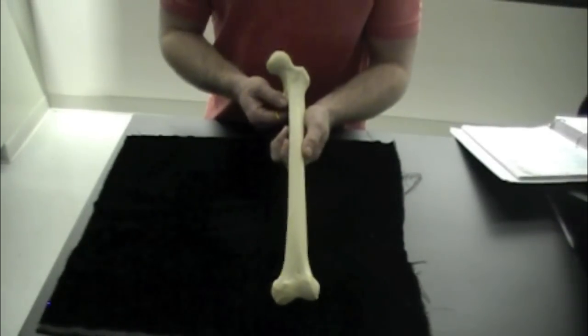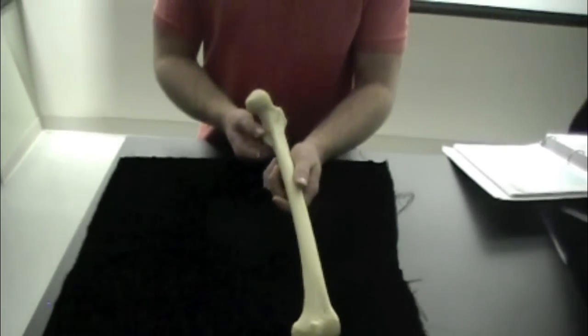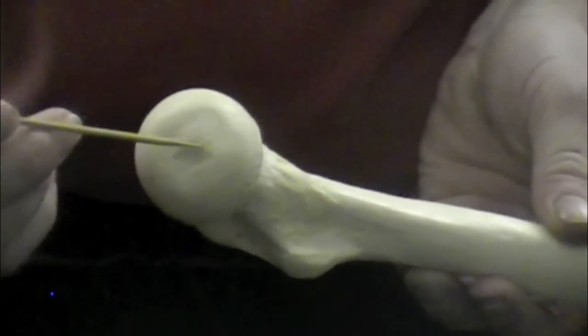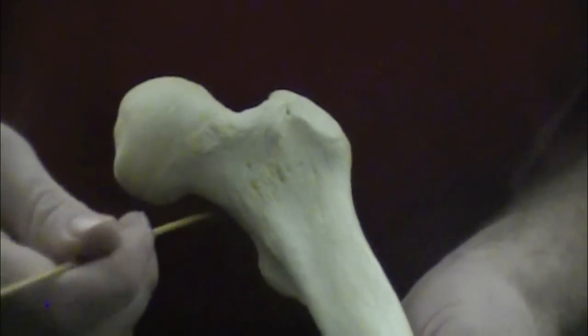Here we have a femur and we're going to go over some general structures. The first structure is the head, which is on the most superior part of the femur. On the head you have the fovea capitis, which is a depression where a ligament attaches. Right inferior to the head you have the neck.